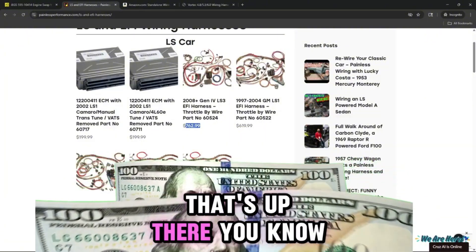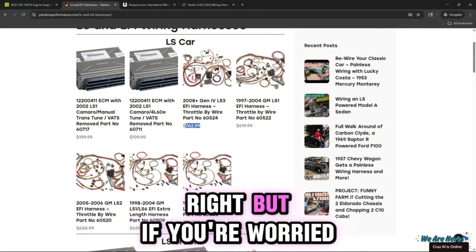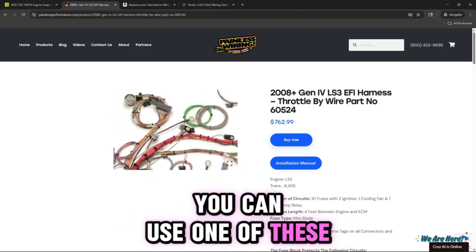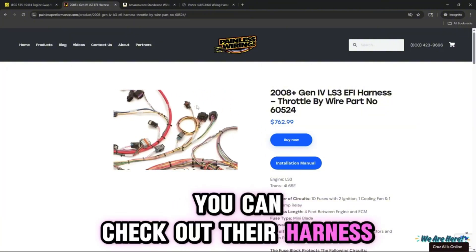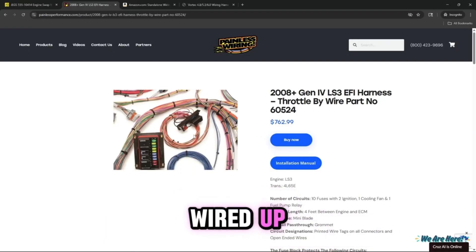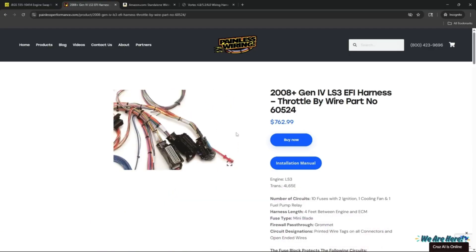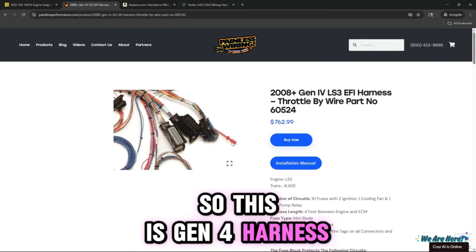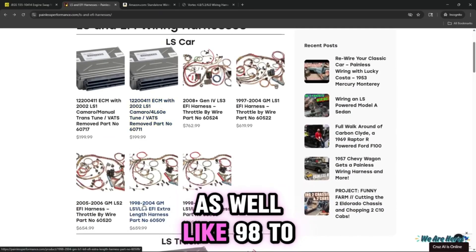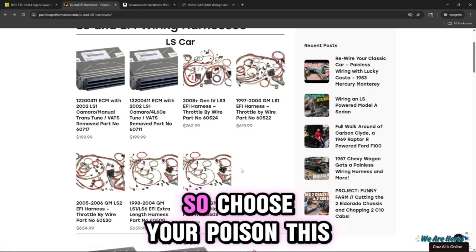That's up there. If you're on a budget build, you don't want to blow all your money on something like this. But if you're worried about quality and want to make sure you have no issues down the road, you can use one of these. It comes all labeled, all the types of connectors, OBD2 connector port already wired up, a nice fuse box with relays, comes with everything you need. This particular one is a Gen 4 harness, but they have Gen 3 as well — 98 to 04, LS1, LS6, LS2. So choose your poison based on what you'd like to do.